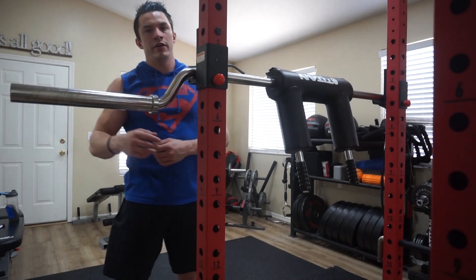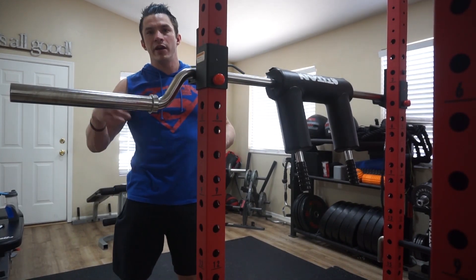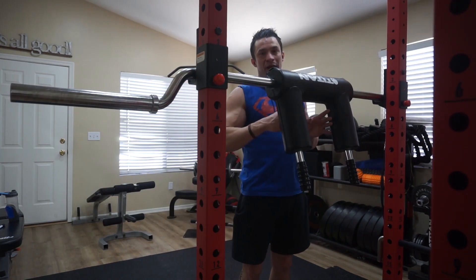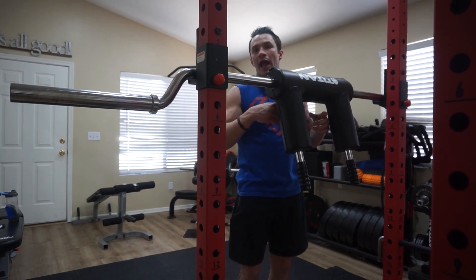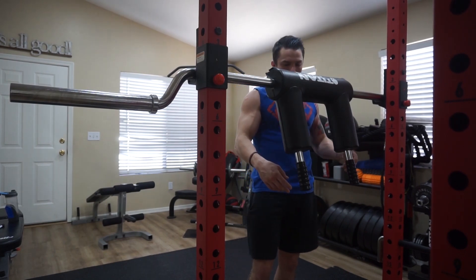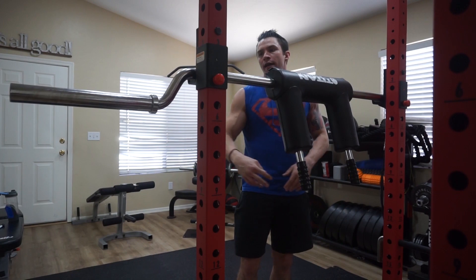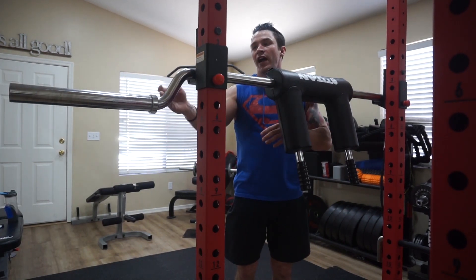Quick specs on the bar: it is 90 and a half inches long. The width of the shoulder pads in the middle is 8 inches, approximately 13 inches between the handles, and the camber on it is a 5-inch drop.